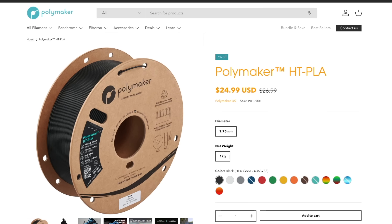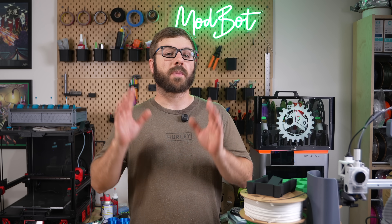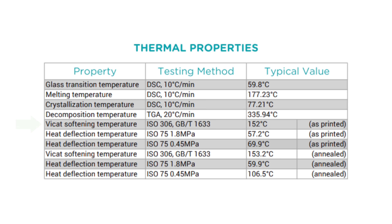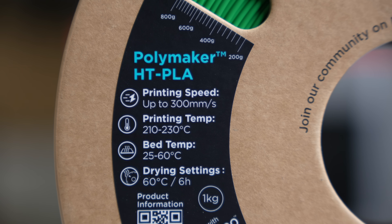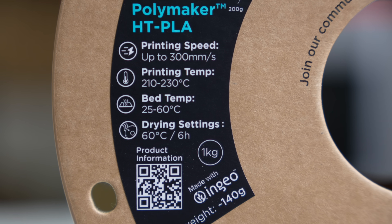HTPLA aims to solve this issue by increasing the temperature that PLA printed parts can withstand. With Polymaker's HTPLA, they provide two different values: the Vicat softening temperature and the heat deflection temperature. Knowing these values and what they mean will help ensure that this is the right material for your application.